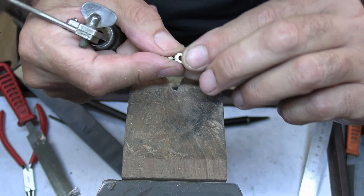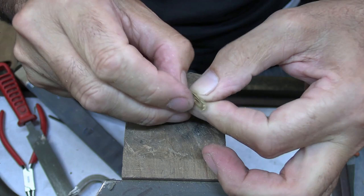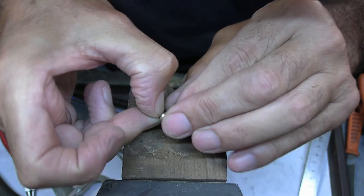You may think that we could just complete the rivet before taking it apart, but if we did that we're not going to have the option to clean up the inside. So what I want to do is make sure that the inside of the catch is cleaned up and ready for polishing before I finish off the rivet.